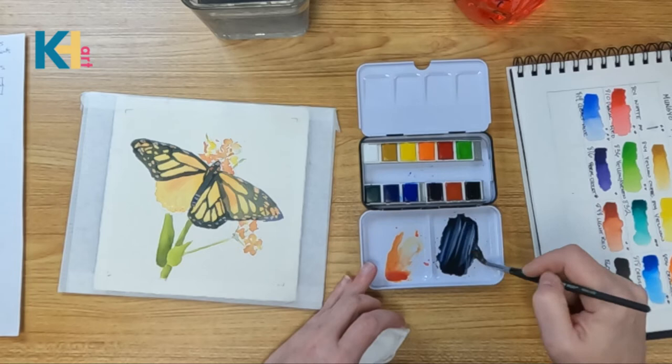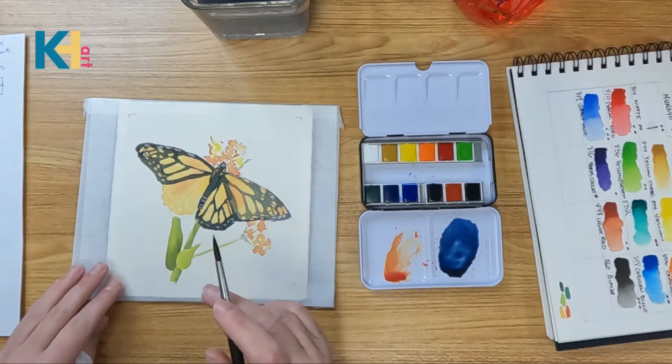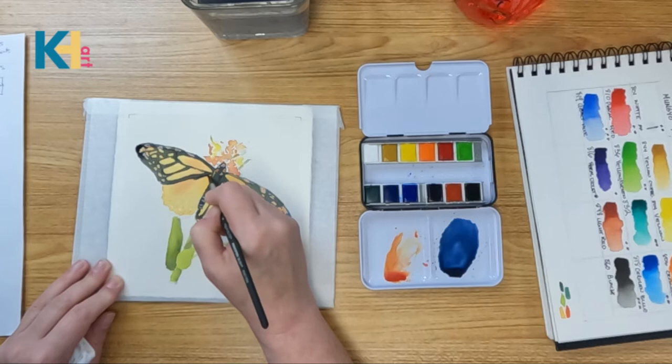Don't mind my voice either. Ever since I was so sick for those eight weeks, I just can't seem to get my voice back to normal. Let's do the underneath wing — I'm going to start with a big long one right here that kind of overlaps.